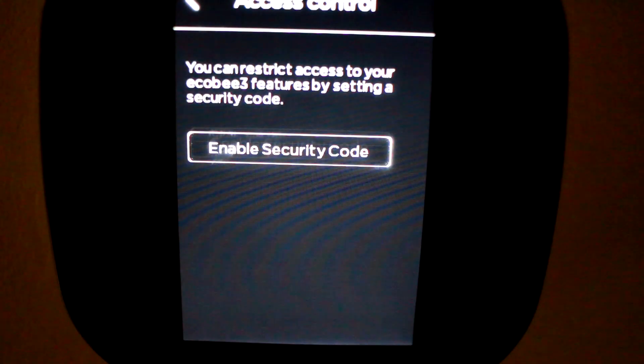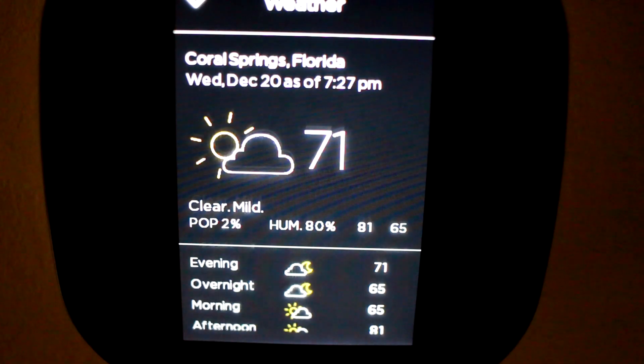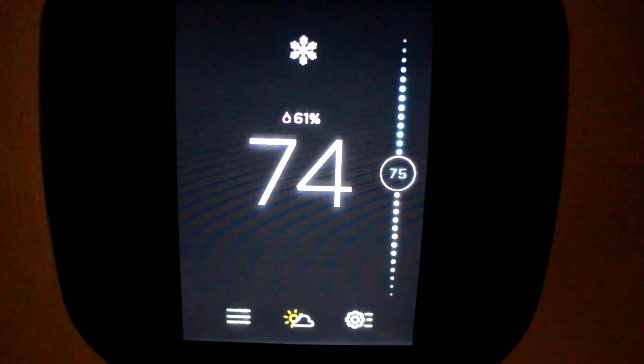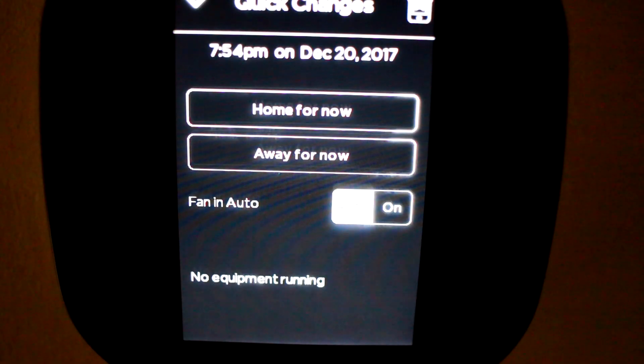You can restrict access to your Ecobee 3 features by setting a security code — I guess this is one way to win any heating or cooling arguments in your house. The middle button shows you the weather. The Ecobee actually uses weather data to correlate your energy usage history when it generates a report on their website. And if you're outside of your schedule and don't want to rely on sensors, you can do manual overrides to indicate that you're home or away at any given time — you can also set this on your phone.